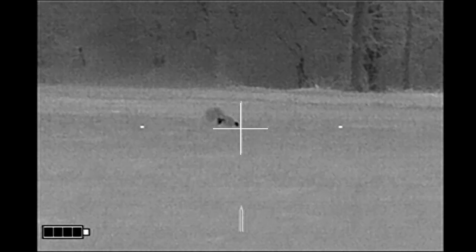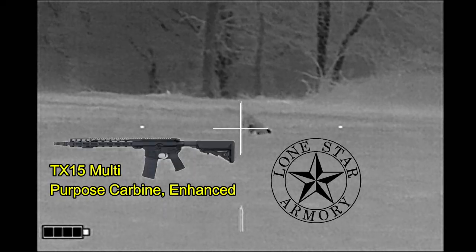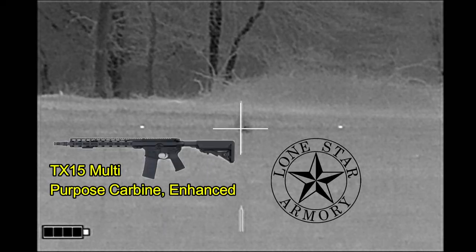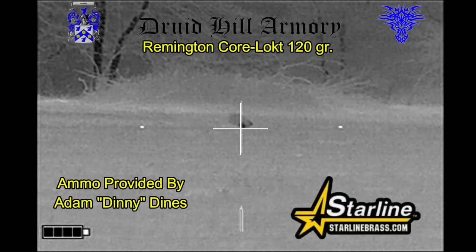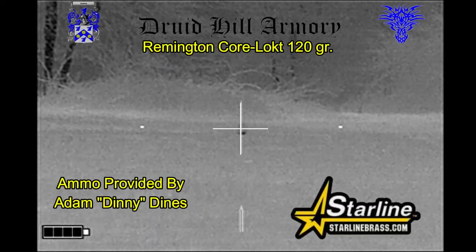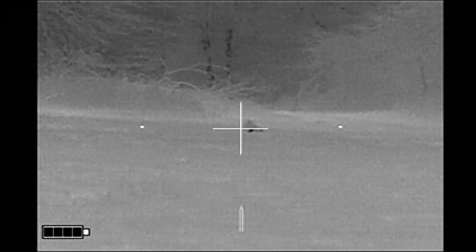On a much clearer night, on the 1st of April, I'm taking aim at this skunk with the Lone Star Armory TX-15 Multipurpose Carbine Enhanced. For these skunks, I'm shooting Remington Cordlocked 120 grain bullets loaded by Druid Hill Armory in Star Line Brass that my buddy Denny has provided for me.